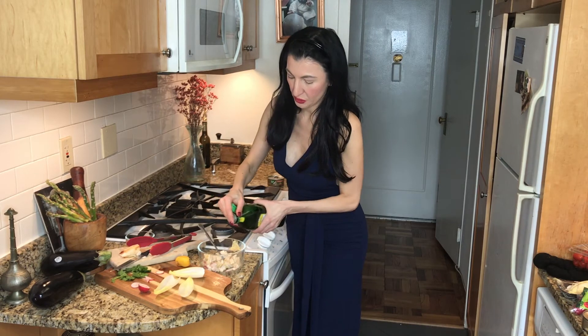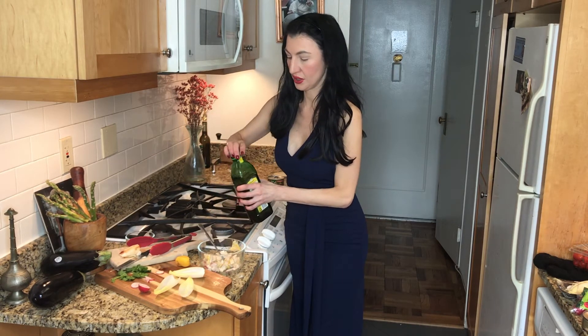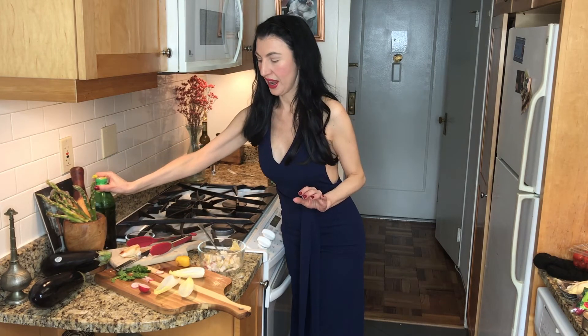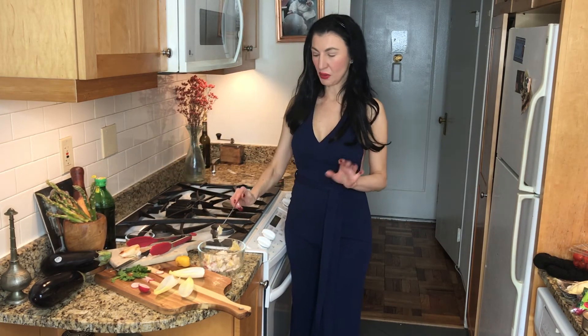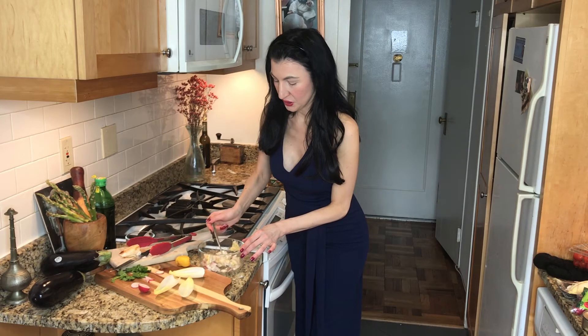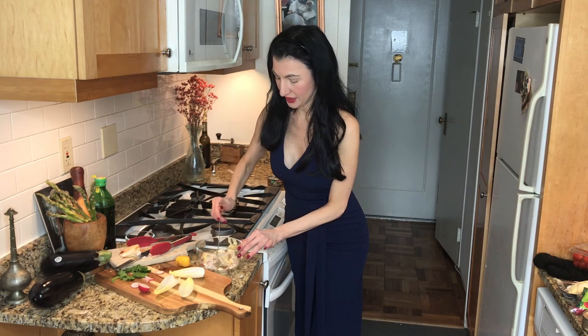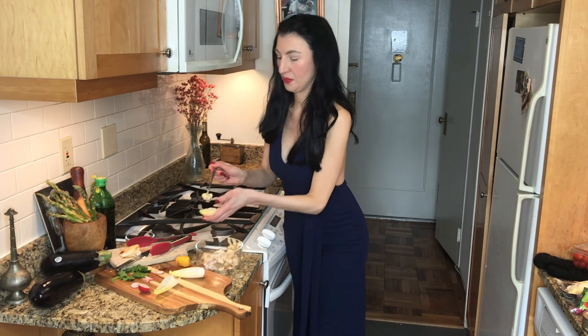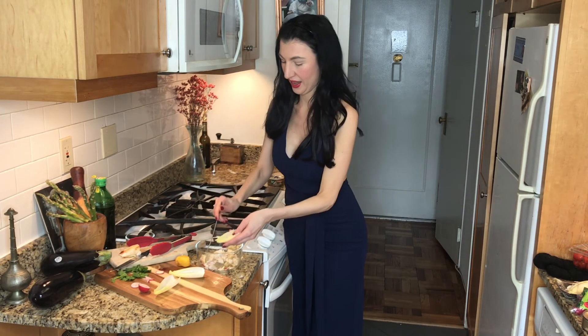Then add a tiny bit of extra virgin olive oil to tie it all together, along with a little sea salt. Then we're going to use the tiniest spoon we have to go ahead and fill our little endive boats, just like that.